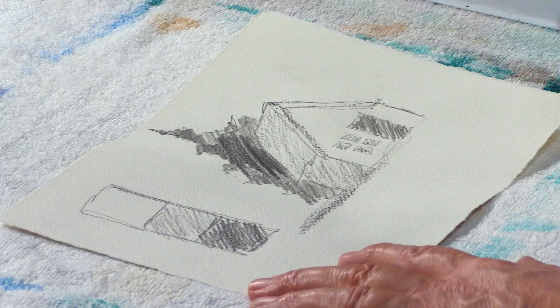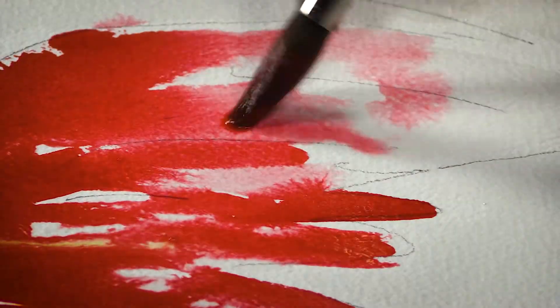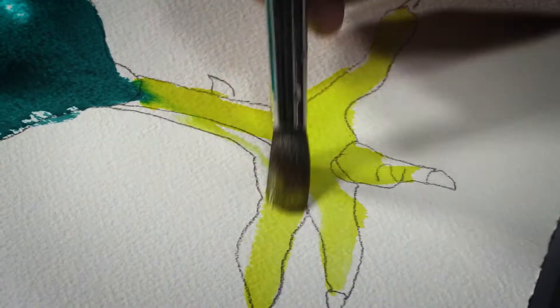Why you should do a value sketch. We all hate to do it, but you still should do them. I'm Jess Rice. I'm an art teacher, and beginners are my specialty.